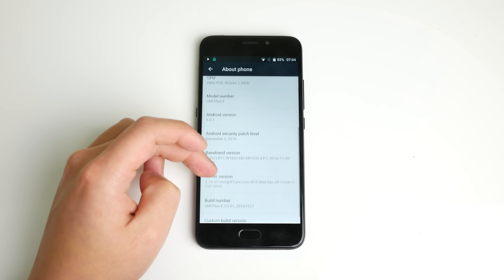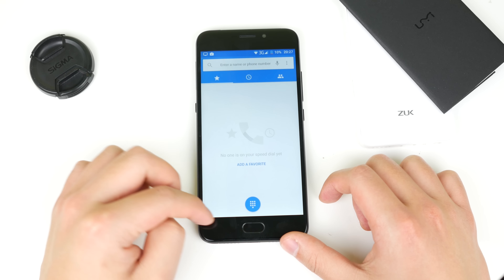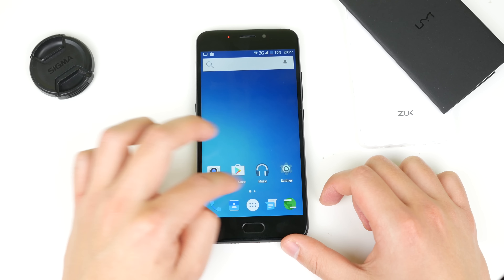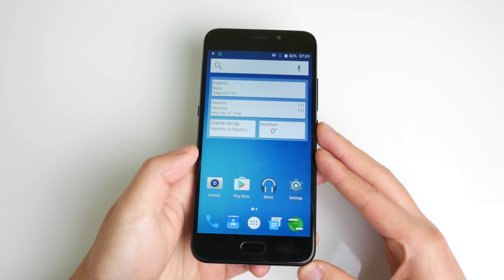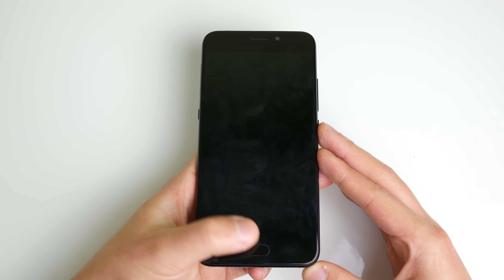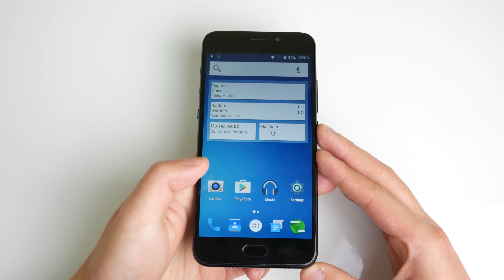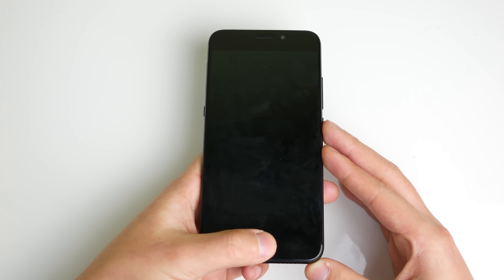We have stock Android with no skin on it, pretty much no bloatware and no changes at all, which I very much appreciate from UMI — keeping the phone completely stock without trying to customize it. The front-facing fingerprint sensor is not bad in terms of accuracy and speed. It's pretty much on par in accuracy compared to my C2 Plus or even the iPhone, but in terms of speed it's noticeably slower than my Lenovo C2 Plus. It's about on par with the Redmi 4 Prime's fingerprint sensor speed.